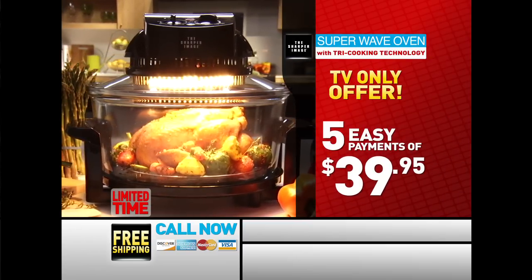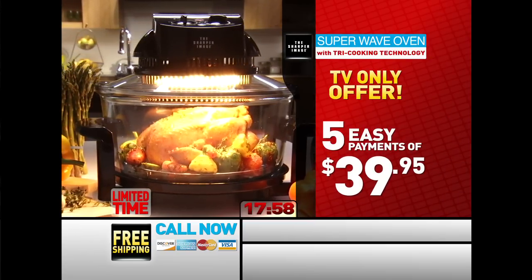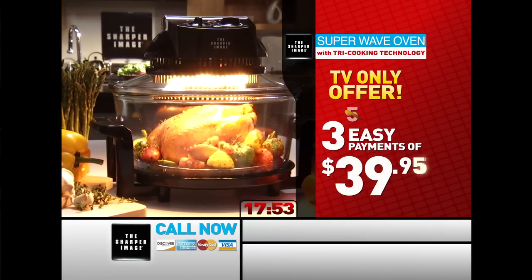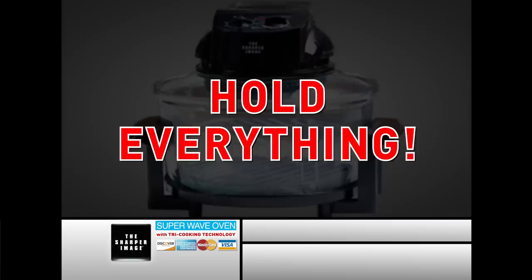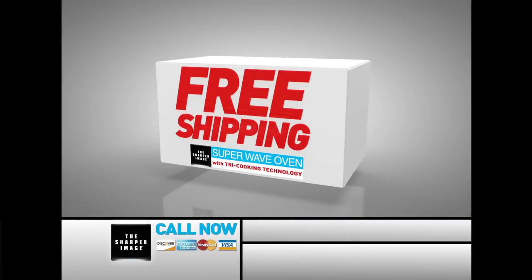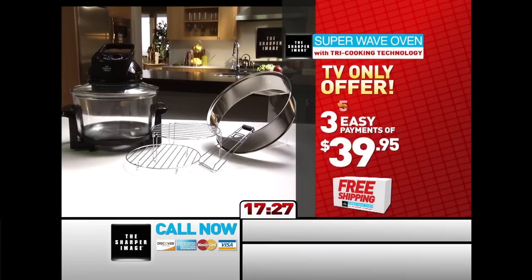But wait — when you call in the next 18 minutes, we'll drop not just one payment, but two payments. That means you pay just three easy payments of only $39.95. When you call or log on right now, shipping is included absolutely free. But you must call or log on right now to order through this incredible, limited-time Super Wave offer.